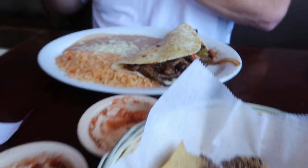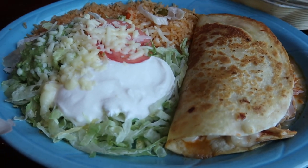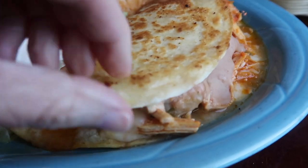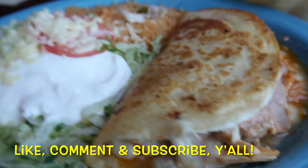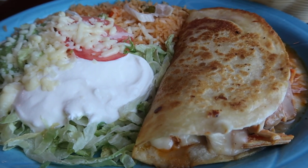That is going to wrap up this week's 'What's for Dinner.' Thanks so much for stopping by our channel, Let's Cook Y'all. Hope you'll like, comment, and subscribe if you haven't already. Have a wonderful and truly blessed day, y'all, and happy Easter!